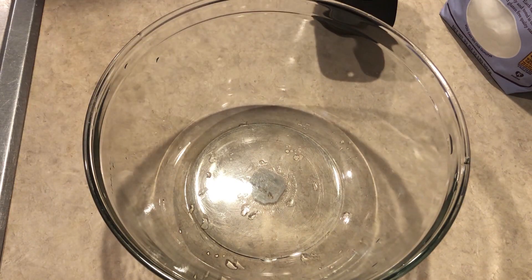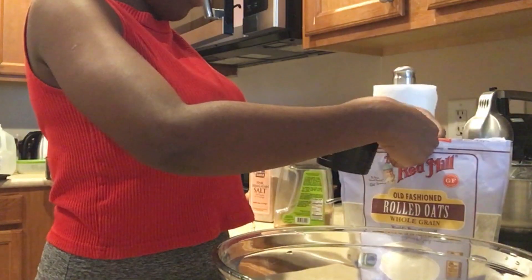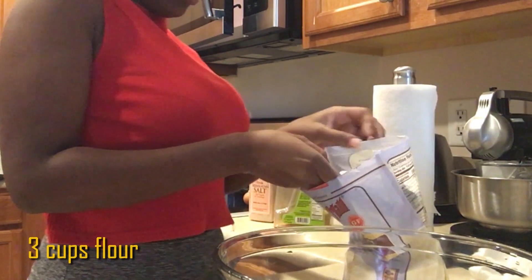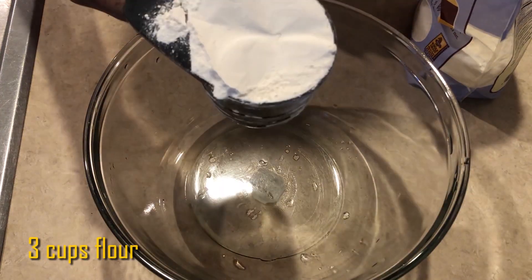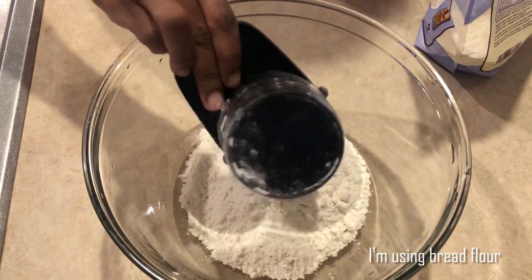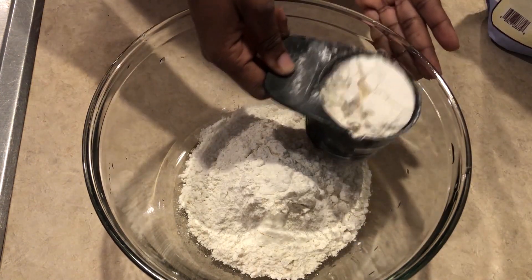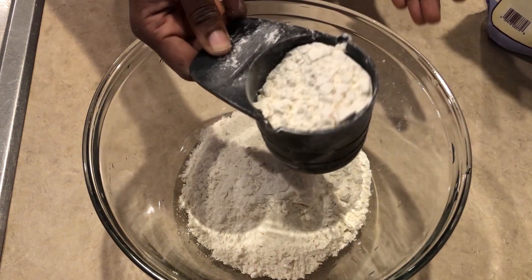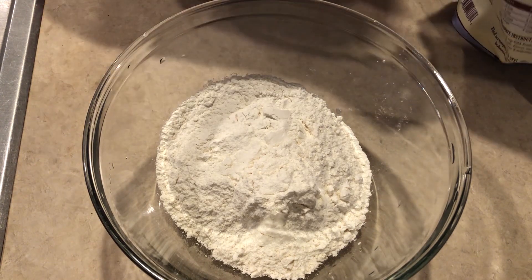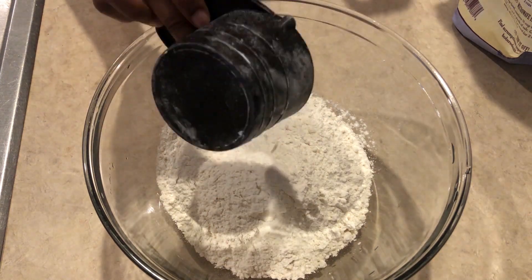In the meantime, we're going to get a nice big bowl and add all our dry ingredients. The first thing we're going to add is three cups of flour — all-purpose flour should be good for this. My first cup was a bit short so I'm going to add a little bit more flour to the bowl.